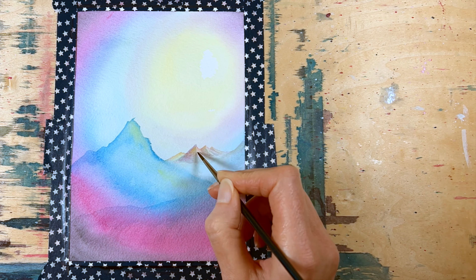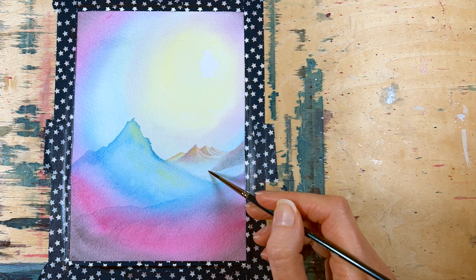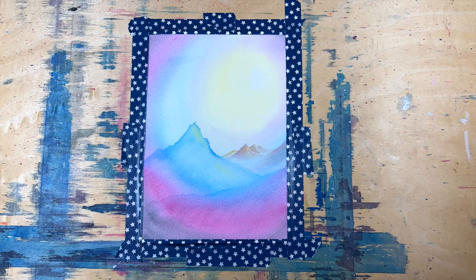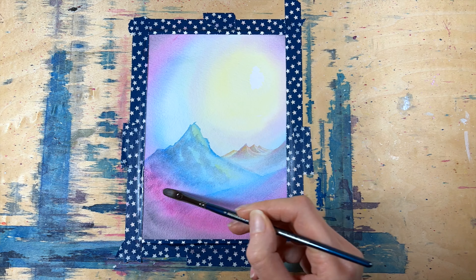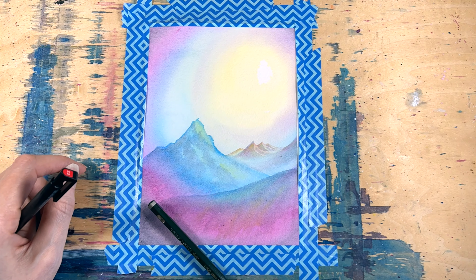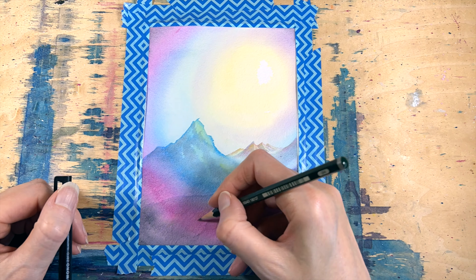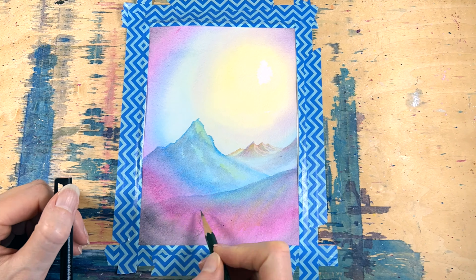Putting in a second layer here, I'm starting to define a little bit of shadows in the mountains to make them look more three-dimensional, again just working back to front. Don't worry too much about exact colours — obviously you want colours that complement each other, but getting an exact colour isn't the be-all and end-all. It's really more about getting your values correct in order to make things look more three-dimensional.